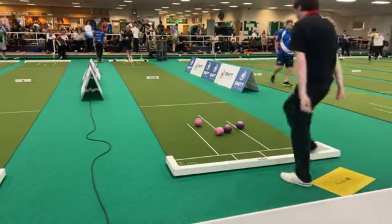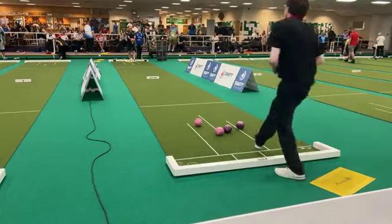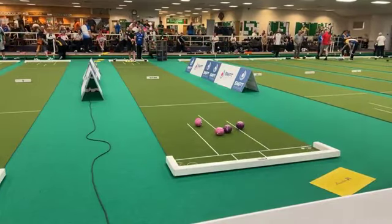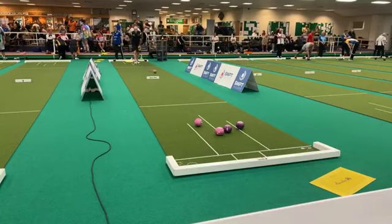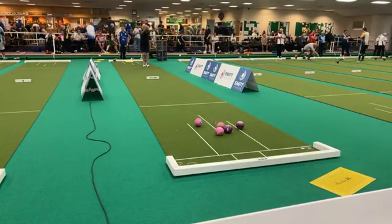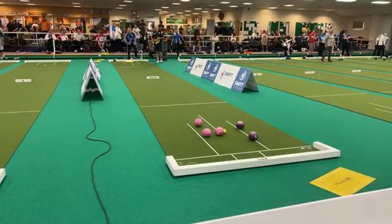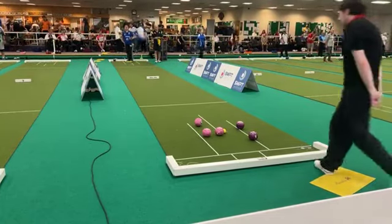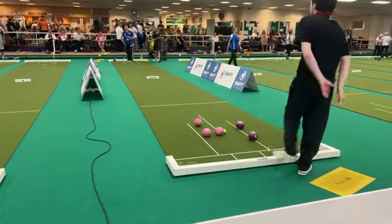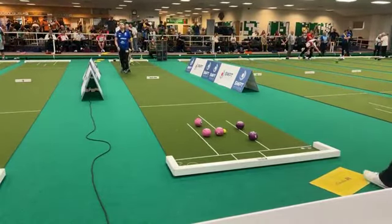He got contact this time. John's ready to bowl — he's very keen, obviously very eager for this game. This looks to be good, yeah, that's very good. Good contact.